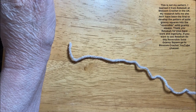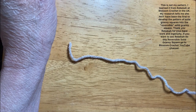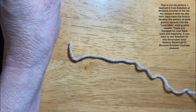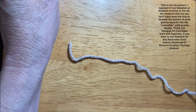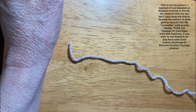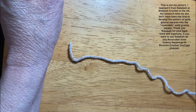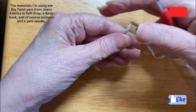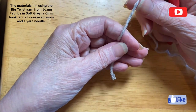I wanted to show you a reversible solid granny square, and I wanted to show you double crochets and chains and half doubles. Problem with the first video was I can't seem to keep my hands under the camera, so we're going to try it again.